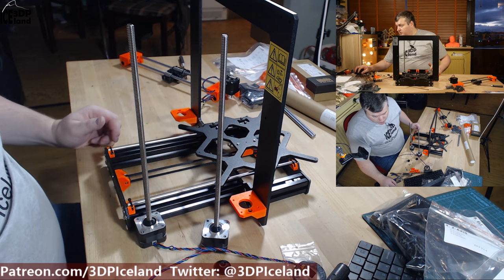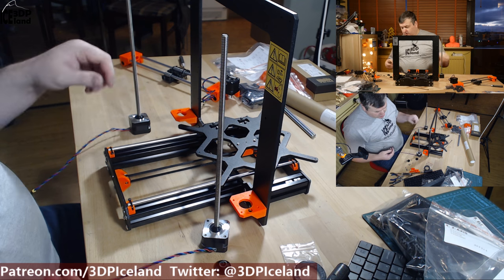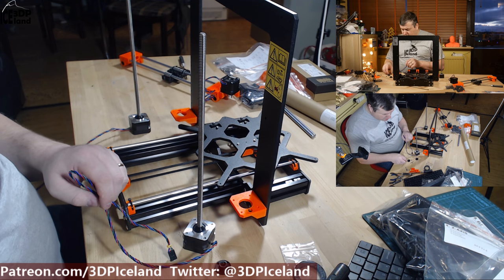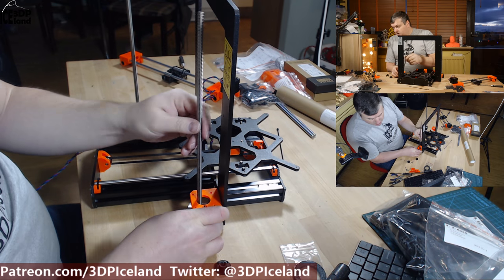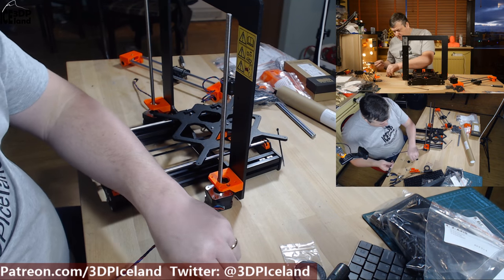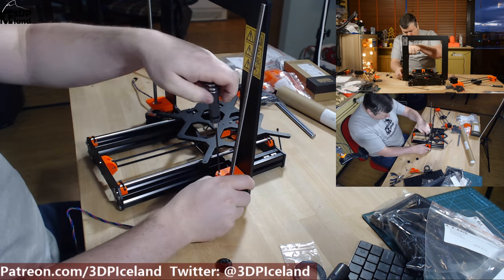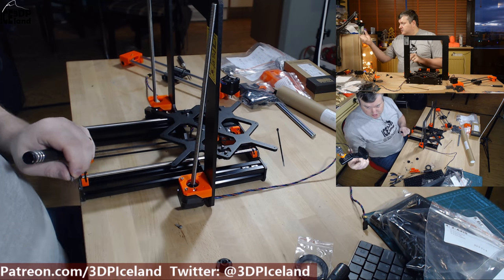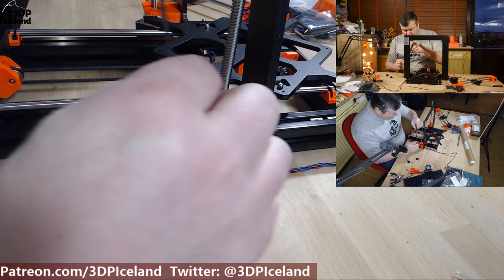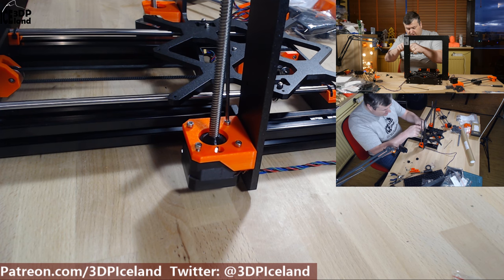The next step is to assemble the motors. The shorter cable is on the left side and the longer cable is on the right side. We will use 8mm screws. The cable should be facing towards the front. Just make sure that the cable is not clamped behind the motor before you tighten everything up. Get all four screws in before you start tightening.